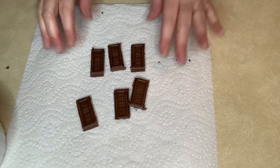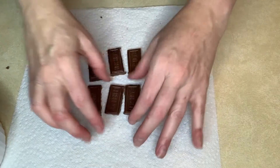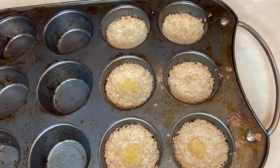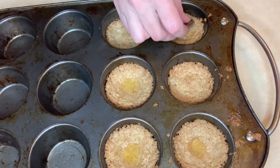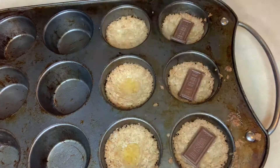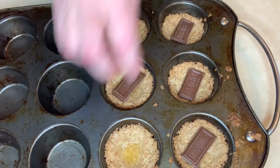While that's baking, you're going to break up your chocolate — you need six pieces. Now that the edges are all golden brown, we're going to take our chocolate and place them in the center of our muffin or our graham cracker crust.